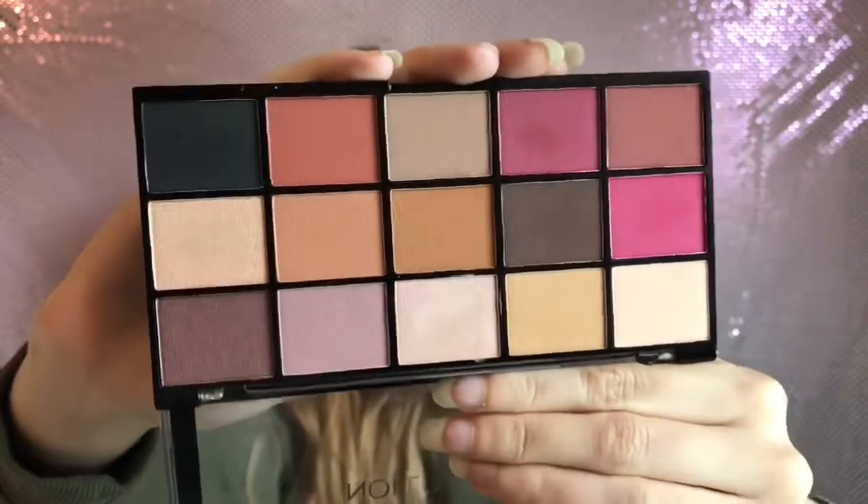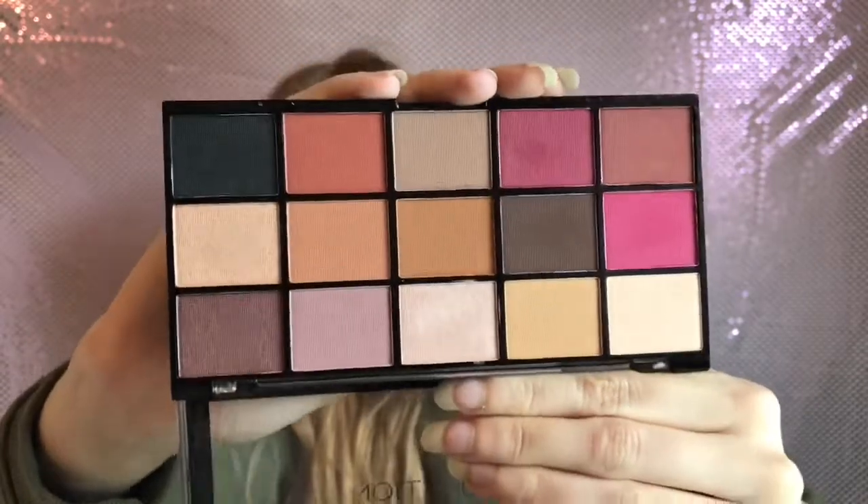I have the four-pan palettes that Revolution do - I have seven of those. The first one is the Revolution Iconic Vitality palette. I'll show you - it's got more of like pinky shimmer brown tones in it. This is called the Iconic Vitality and all of these are four pounds by the way.